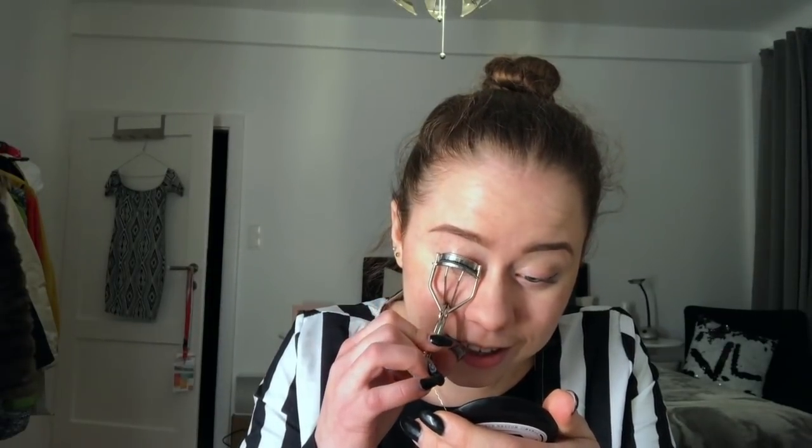Once I was in a cab going somewhere and I needed to curl my eyelashes and put on mascara because I looked rough. The cab driver was just looking at me saying 'What are you doing?' and I said 'I'm curling my eyelashes.' He was like 'But I'm driving,' and I said 'Yeah, it's fine.' He was just looking at me the whole time while still driving as safely as possible — he was just freaking out, like he thought I was literally amputating my eyeball. It was the funniest thing ever.